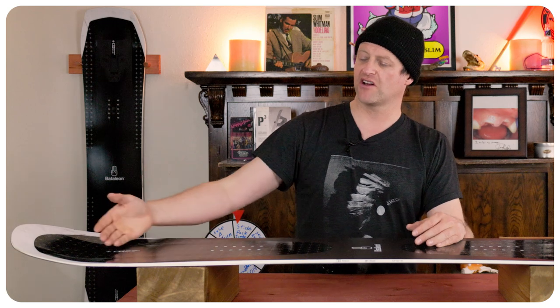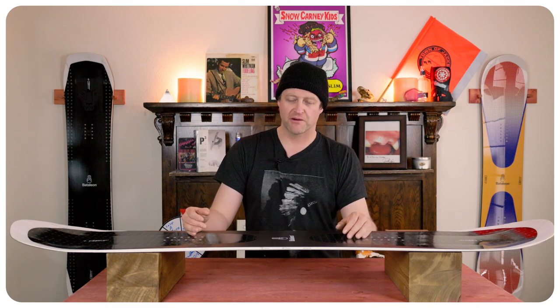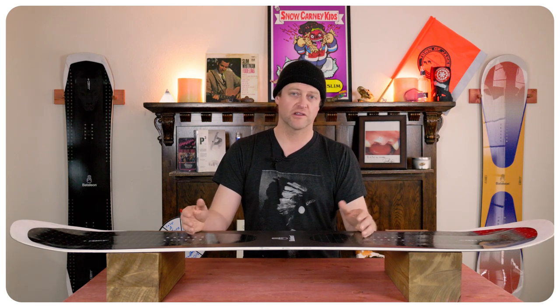You do get flap in the nose from that 3BT and that softer flex and it does resonate back underfoot — you're going to feel it. Keep your knees slightly bent in really rutted out choppy terrain. That's where this board can get knocked around especially if you're going Mach 10, so just keep your knees bent and be aware of it and you'll be fine. If not, you're going to go stiff leg, probably get bucked over, die, and they'll find your body in the spring.